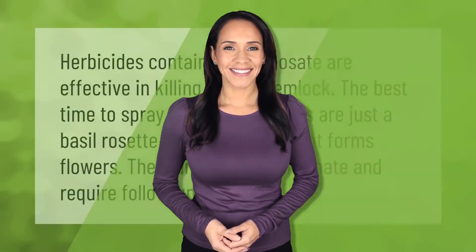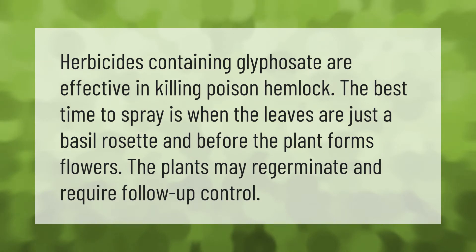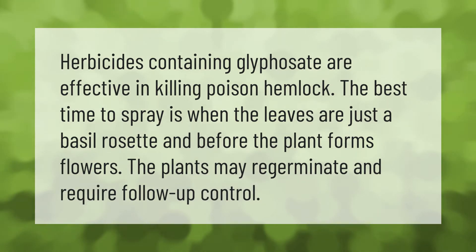Herbicides containing glyphosate are effective in killing poison hemlock. The best time to spray is when the leaves are just a basal rosette and before the plant forms flowers. The plants may regerminate and require follow-up control.